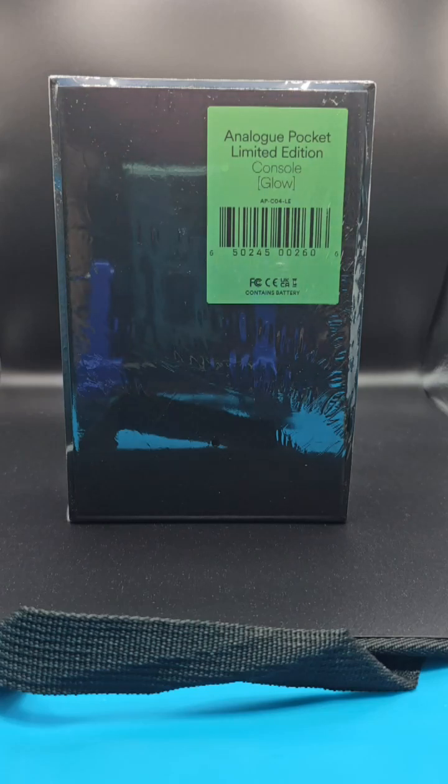Hi guys, welcome to my video. I've just taken delivery of this Analog Pocket limited glow-in-the-dark edition, taken from the concept of the original Game Boy Pocket that was a limited release in Japan. This is the glow-in-the-dark version that Analog have brought out to sort of commemorate that.